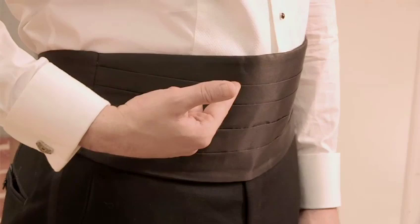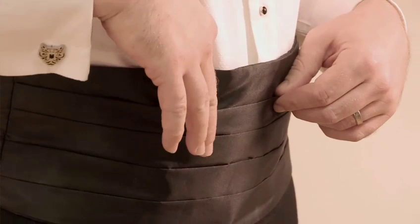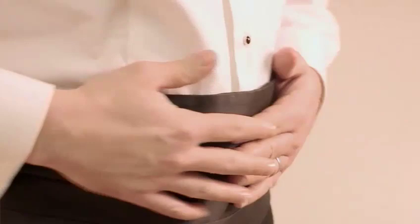Traditionally it's worn with the pleated sides facing upwards, and there's a lot of arguments as to why this is, but the real reason was to be able to carry ticket stubs or other small accompaniments that you may have with a dinner jacket which may not have trouser pockets.